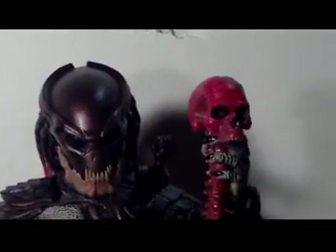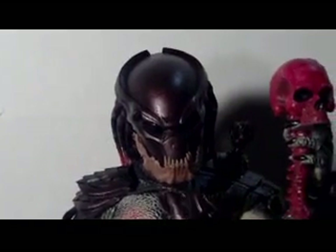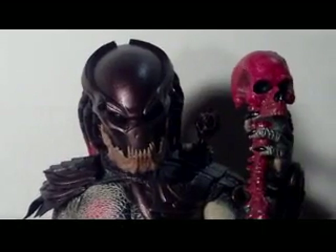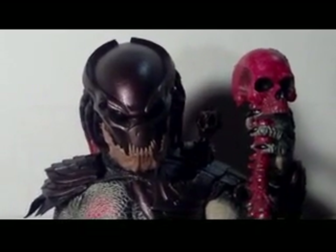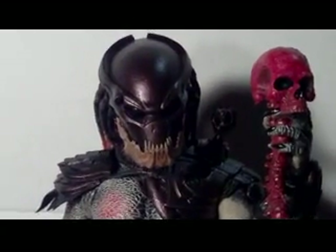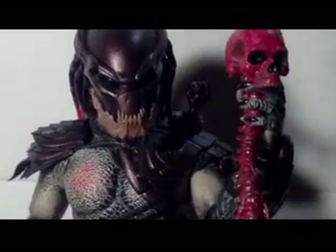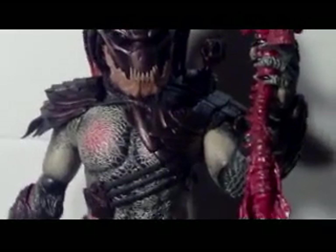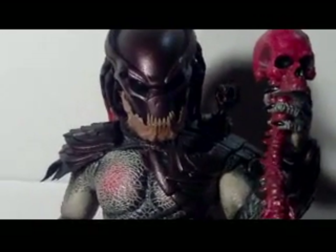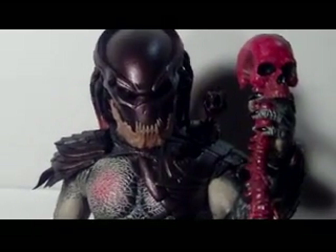Fantastic job. I mean, Hot Toys is stepping up their game. I've only been collecting for a year and I can tell you they've come a long way — just looking at older figures compared to what they've done now, it's insane. And they're so worth the money. For $189, this guy is heavy. I've never owned a Predator so I don't know how heavy they usually are, but this thing is heavy. The T800 Arnold from Terminator 2 was pretty heavy — this blows it away.